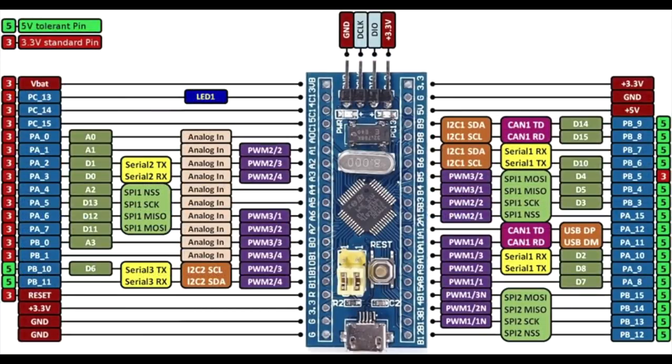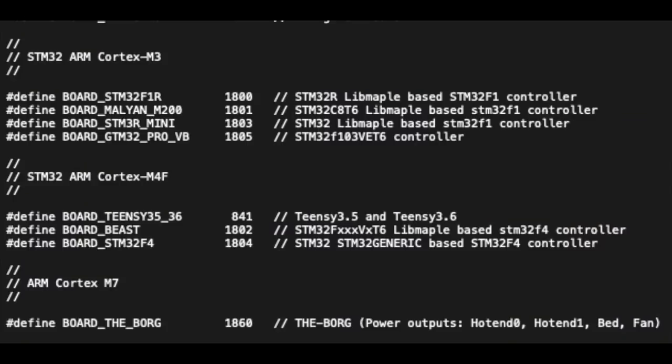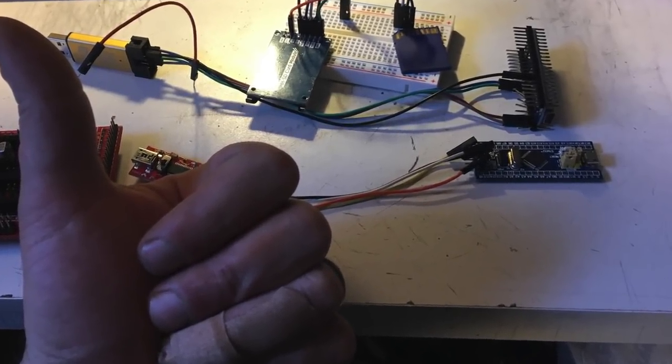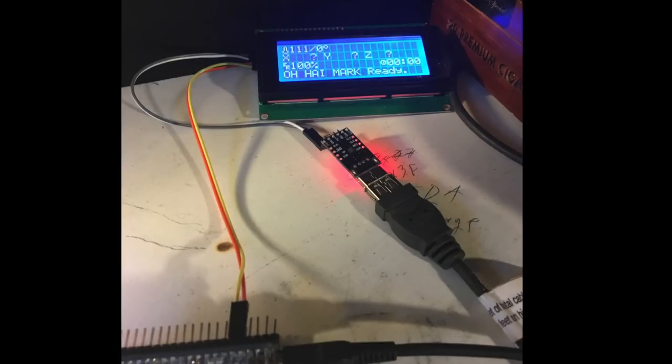Although it does run off 3.3 volts, there are a whole lot of 5-volt tolerant pins, and all the functions that you need for your Arduino are basically there, plus some. In addition, it'll run a whole lot of crazy things, including Marlin. Yes, I'm serious. There are profiles for it in the firmware right now that you can fiddle around with. I've made a couple different versions, mostly using the Maple Mini, with SD and LCD support and the whole nine yards. But that's not what this video is about.